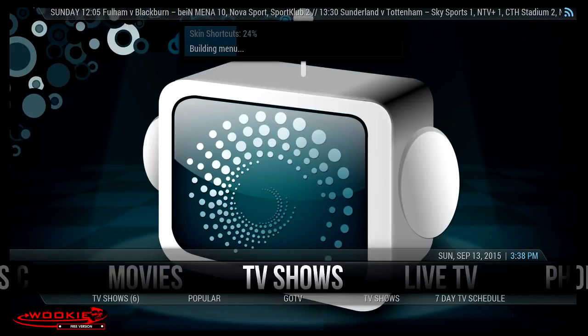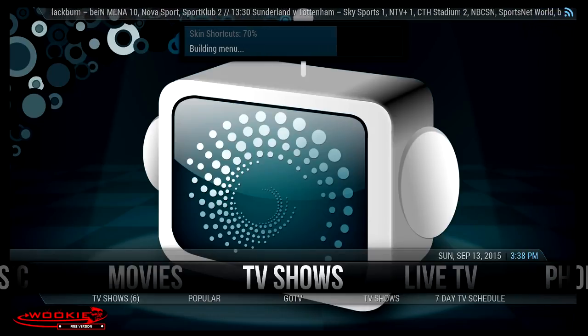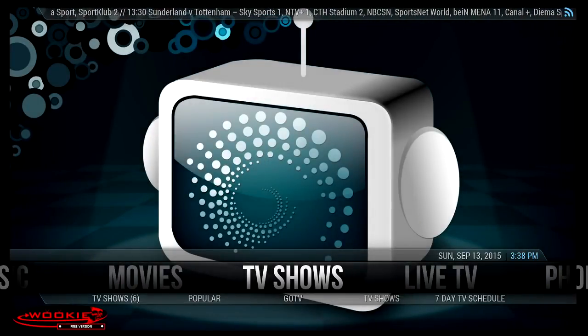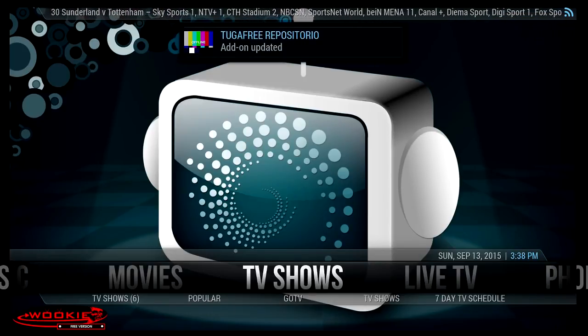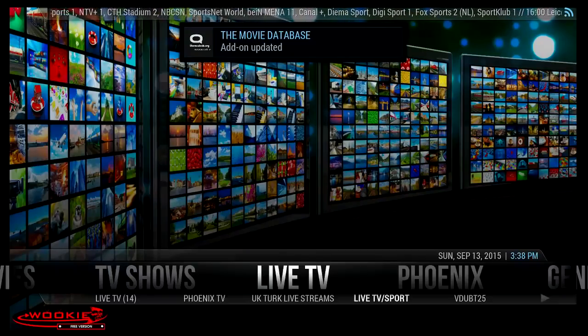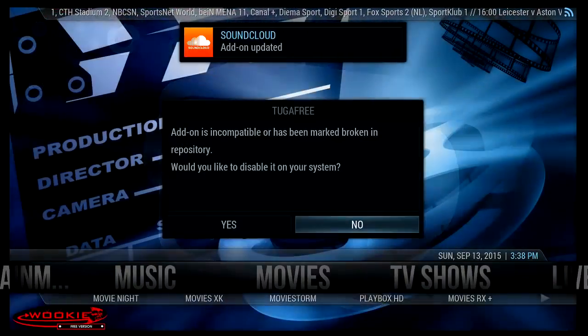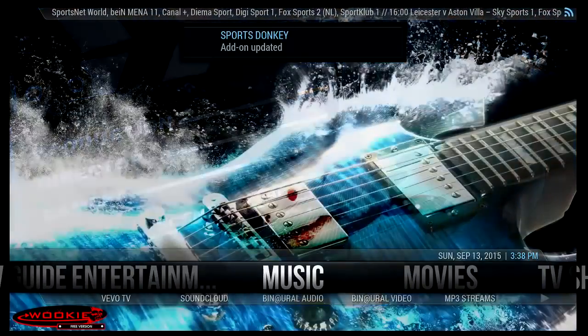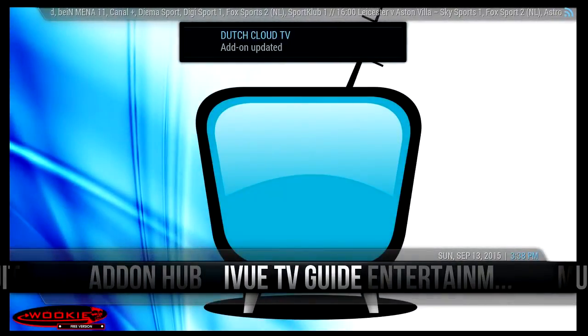For legal reasons I'm not affiliated with any of these companies — I'm just teaching educational tutorials. I do not sell or endorse any of these services. As you can see, this is the free version of Wookie and it's actually updating in the background. You can see you have live TV — it says something's been broken, I'm going to say no to that. This is just something to play around with.